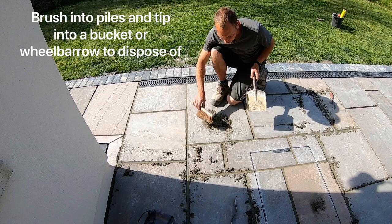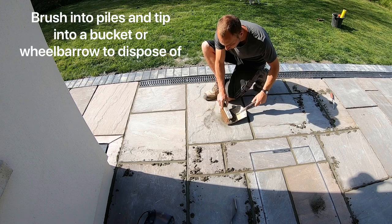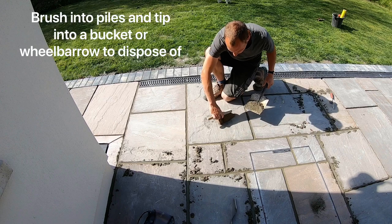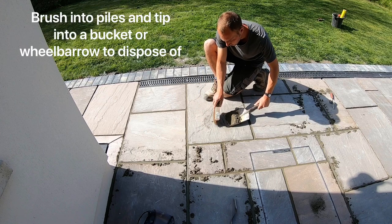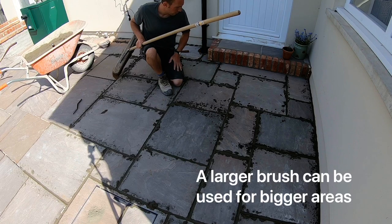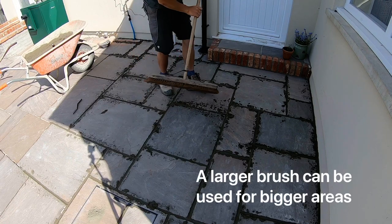You can put the piles like this — just sweep them up to make sure they've gone off the slab. You can have a bucket or a wheelbarrow nearby to put them in. If you've pointed off a large area, you can use a big brush rather than a hand brush if you're more confident doing it that way — it's a bit quicker.